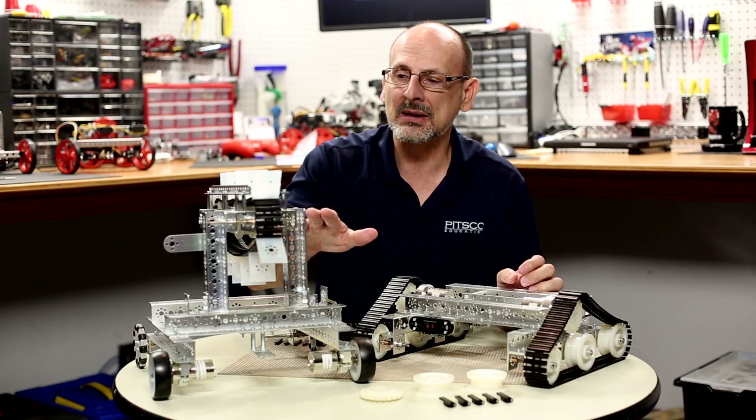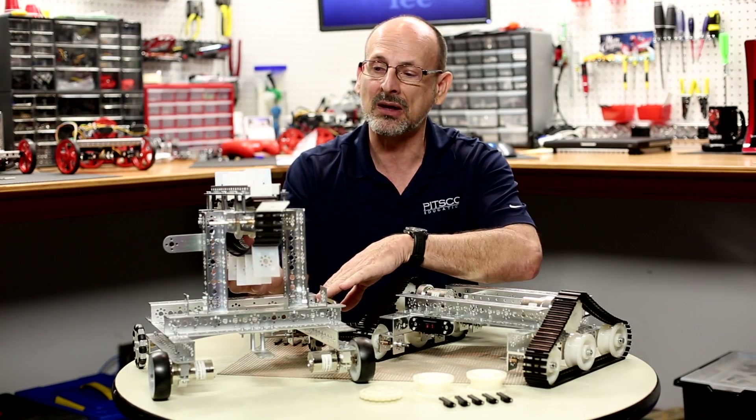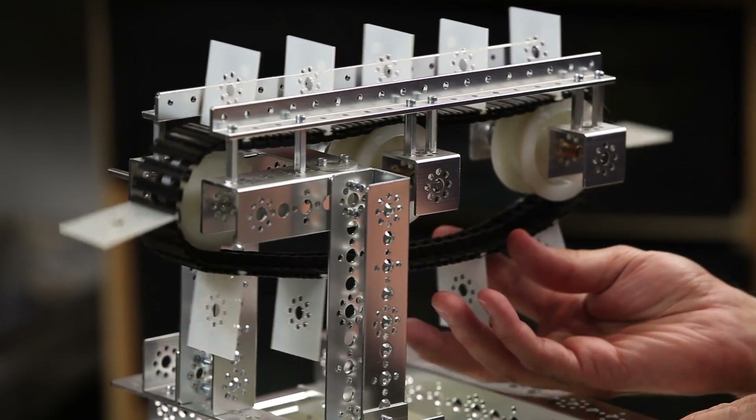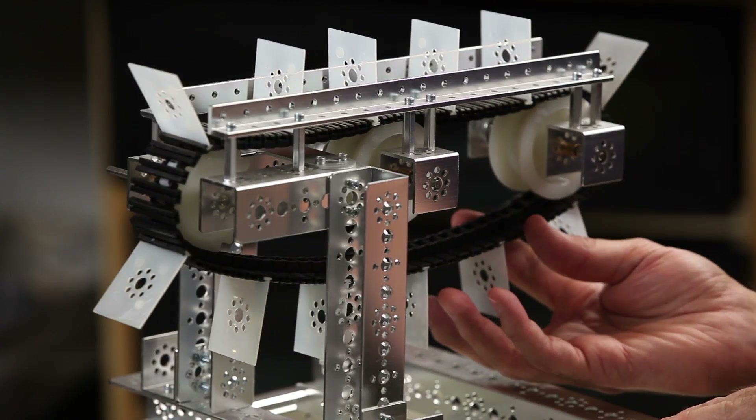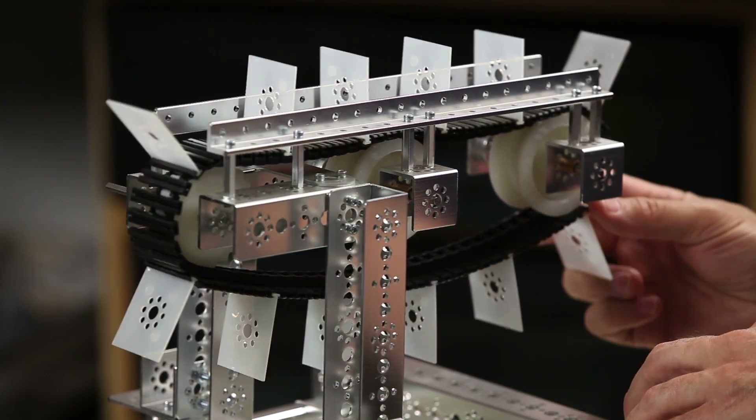But one of the ways that maybe we don't think about so often is using these as a conveyor system or another way of transmitting rotational motion into a linear direction.